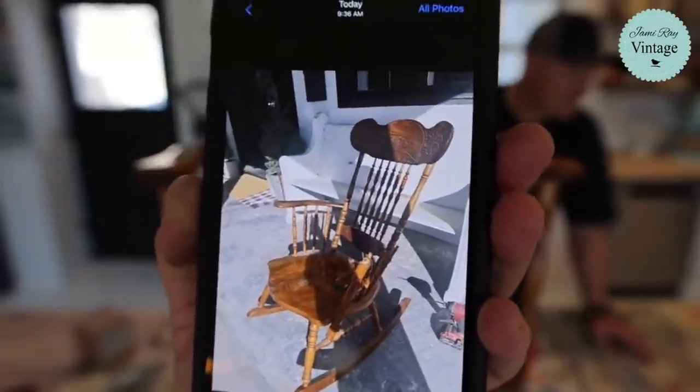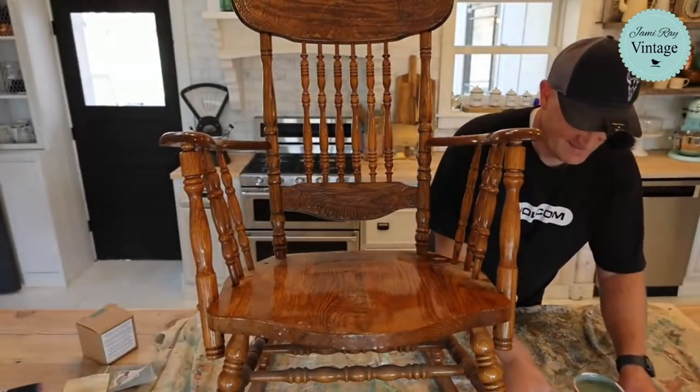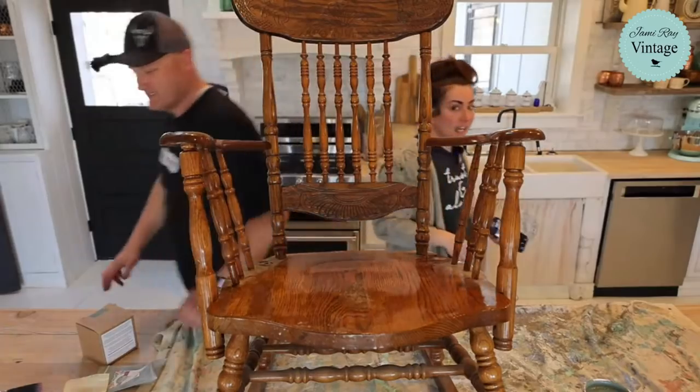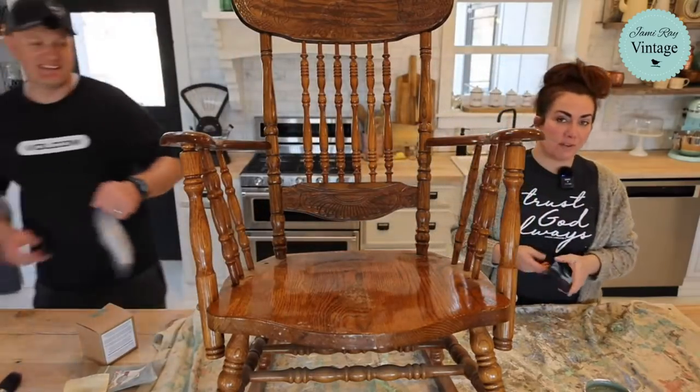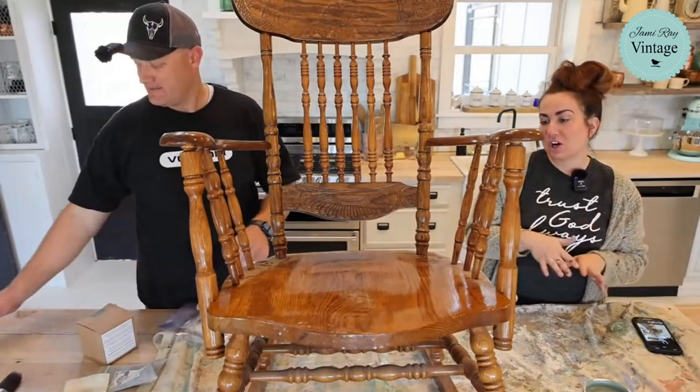This is Zeb fixing this on the front porch. We go live every Wednesday at 10 a.m. Mountain Time. We take junk and we fix it for things that we're going to sell at our shop in Lehigh and online at jamierayvintage.com. So if you like these kinds of videos, be sure to give it a thumbs up and share it out.